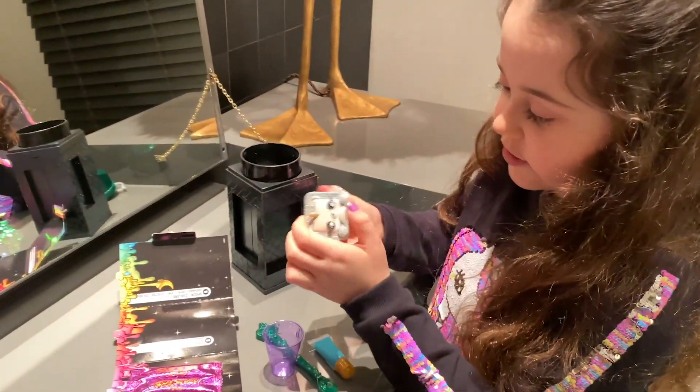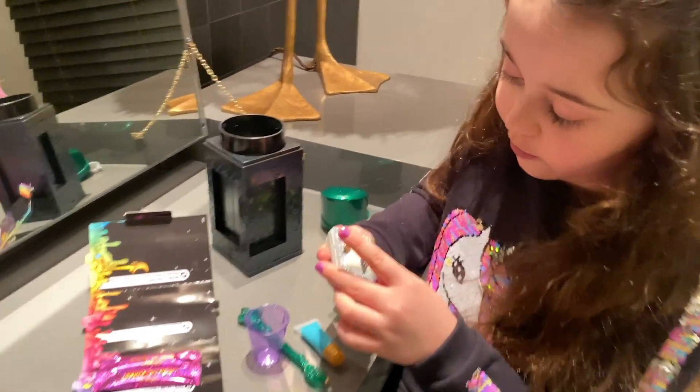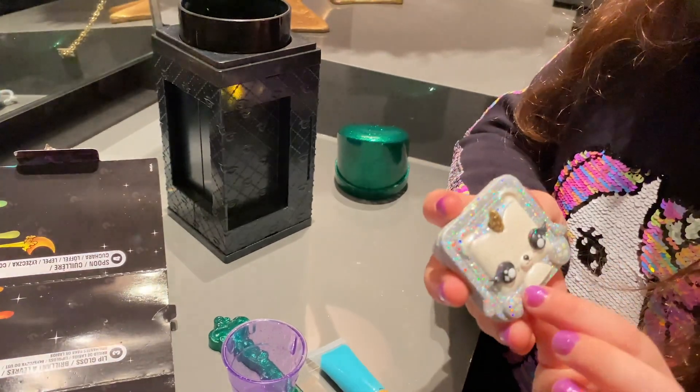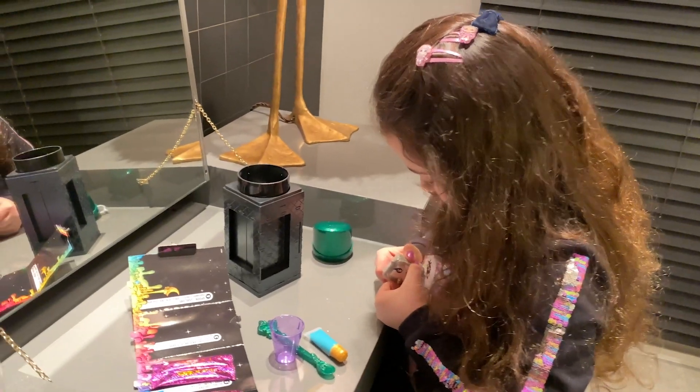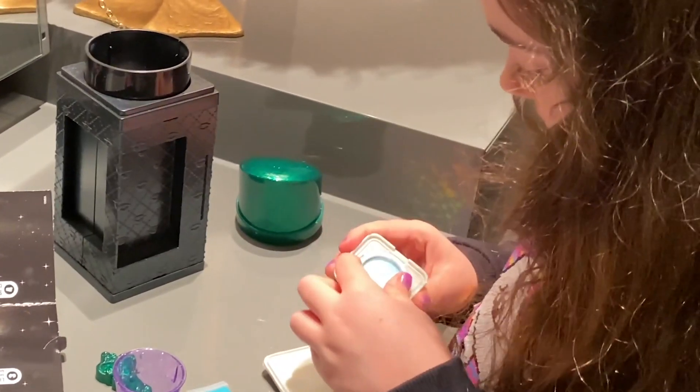I got this little cute — it's a mouse. It has that gold unicorn horn. Look at those cute little feet. Is this a nice little panda?